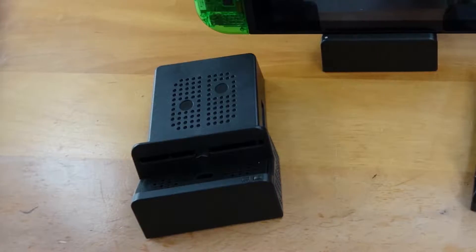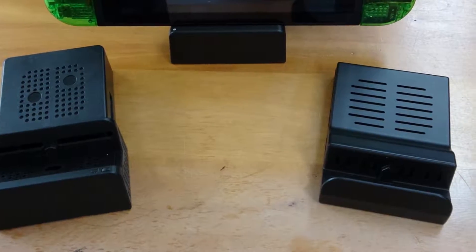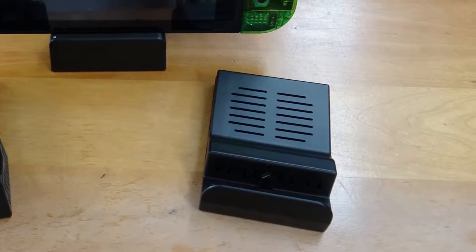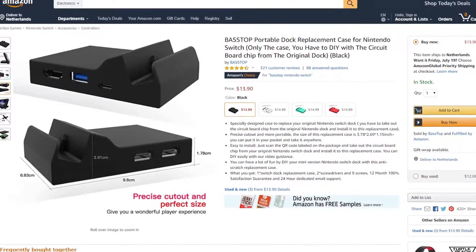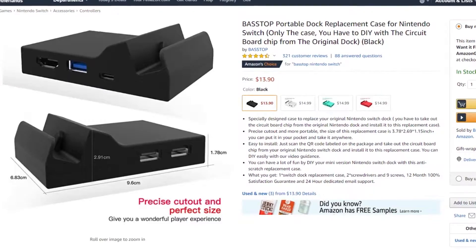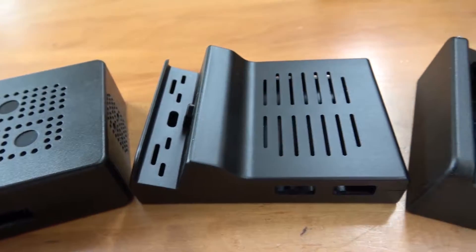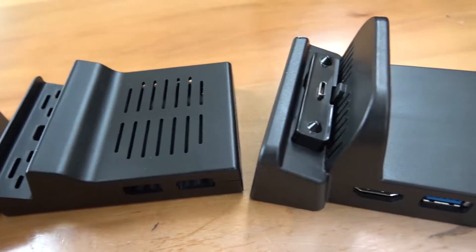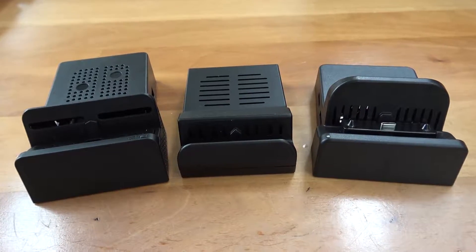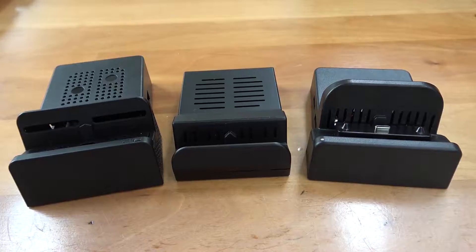In case you're wondering, all of these models have enough gaps and holes for airflow and would not heat up my Switch or dock too much. However, I did notice the Bostop-branded model 2 case does not have ventilation holes, so there's that. In conclusion, I think these little mini docks are pretty cool, and best of all these mods are completely reversible as long as you keep your original screws. Let me know if you're thinking of buying one of these, and until next time.